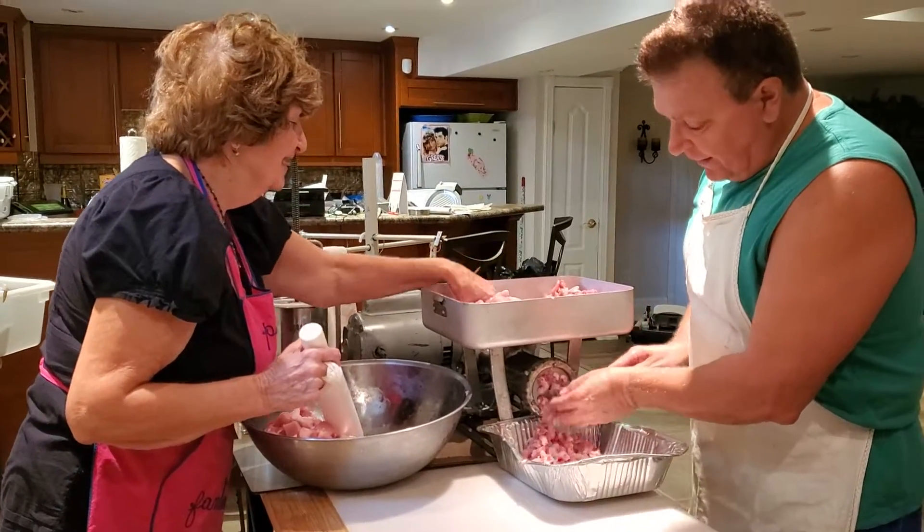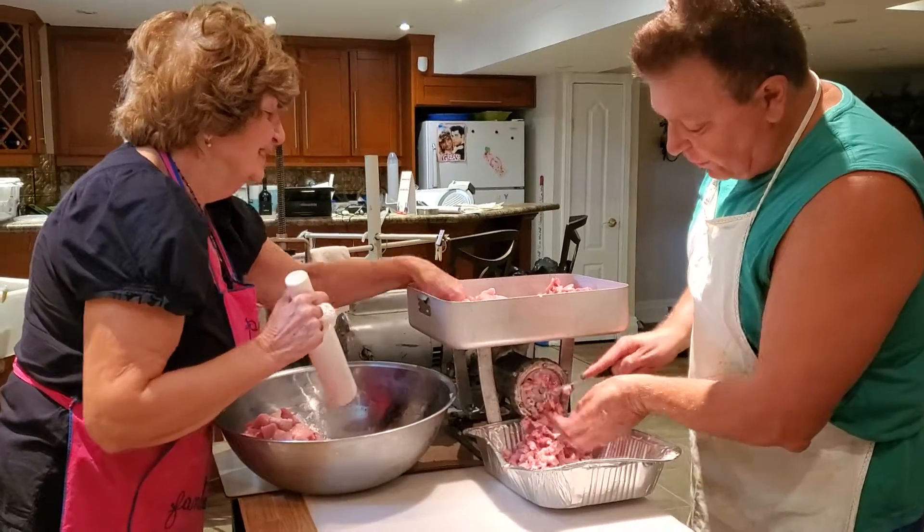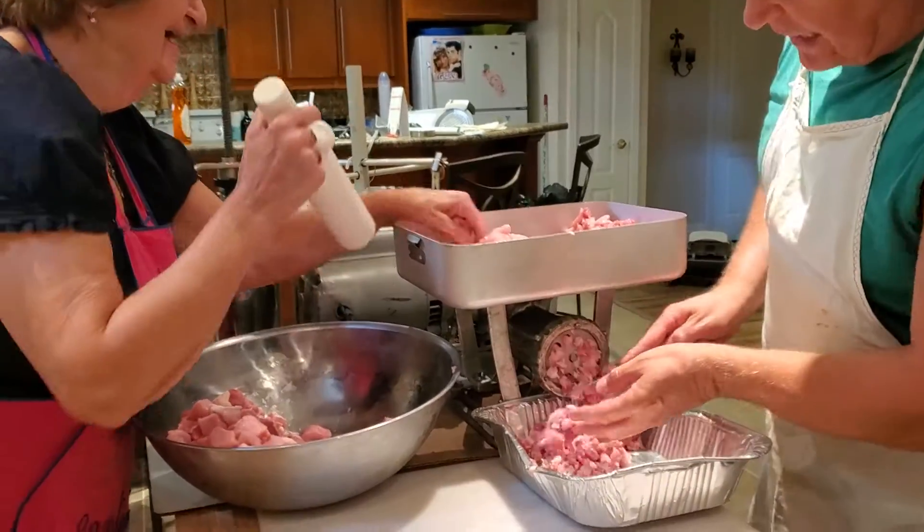Okay, here we are, the 12th of October 2021. We're going to do some more Soprasati.